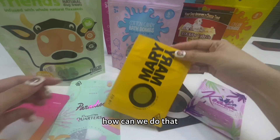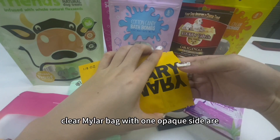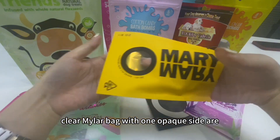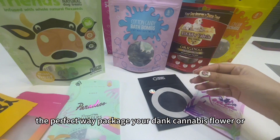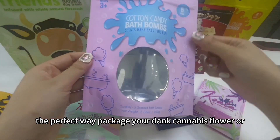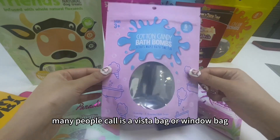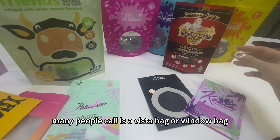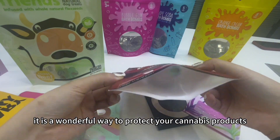The classic way is to put a window on the bag. Clear mylar bags with one or more clear sides are the perfect way to package your cannabis flower. Many people call it a window bag. It is a wonderful way to protect your cannabis products.